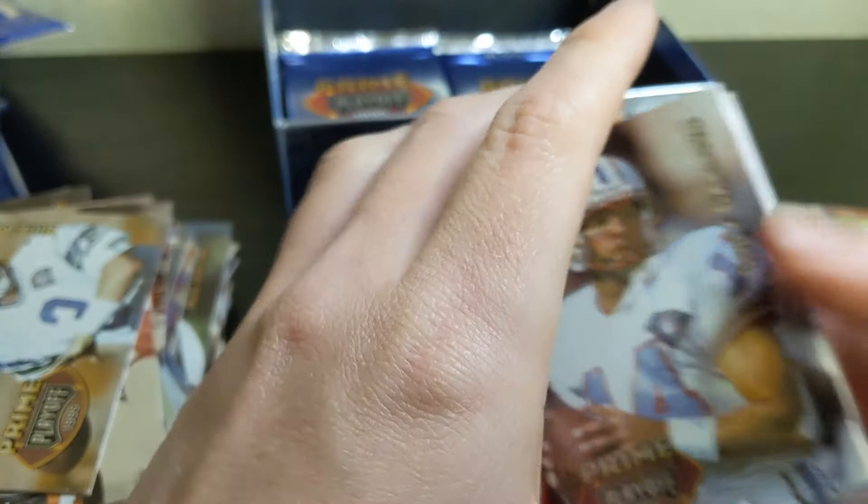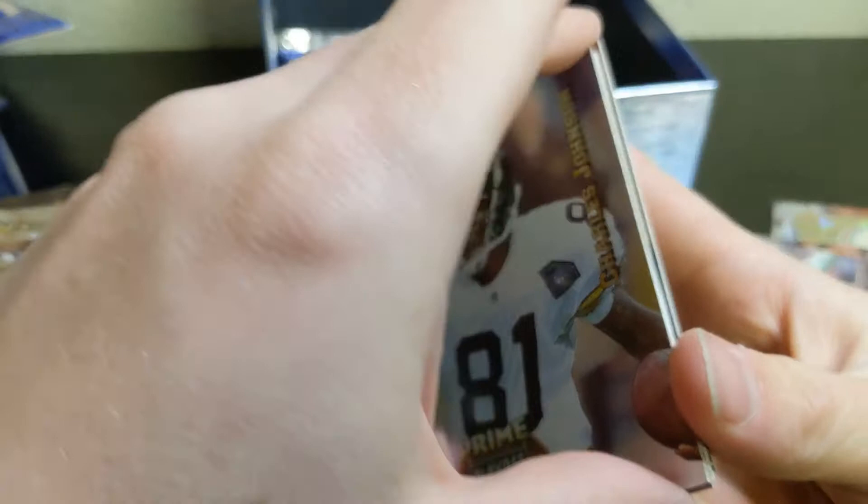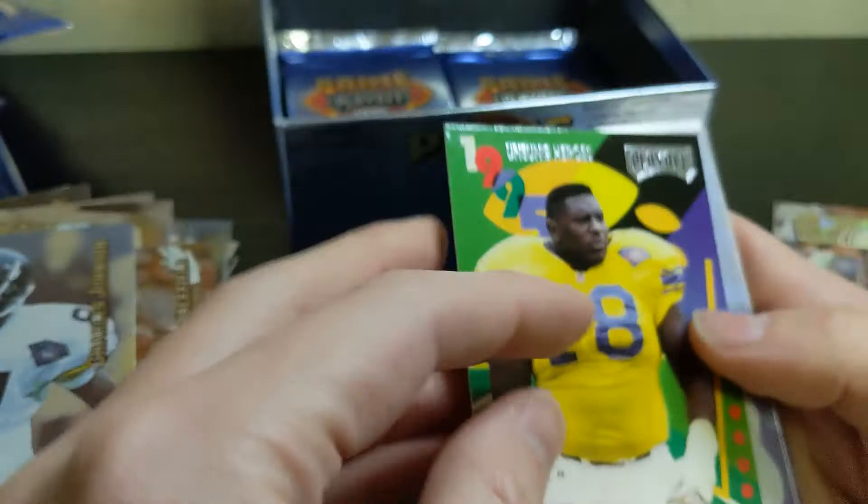It seems like the further we're getting into these packs, the more they're sticking. Cody Carlson, Dana Stubblefield, nice Jim Kelly — a little bit of paper loss there. Charles Johnson, and we do have an insert here — two of them. First one is a Jackie Slater Unsung Heroes card.